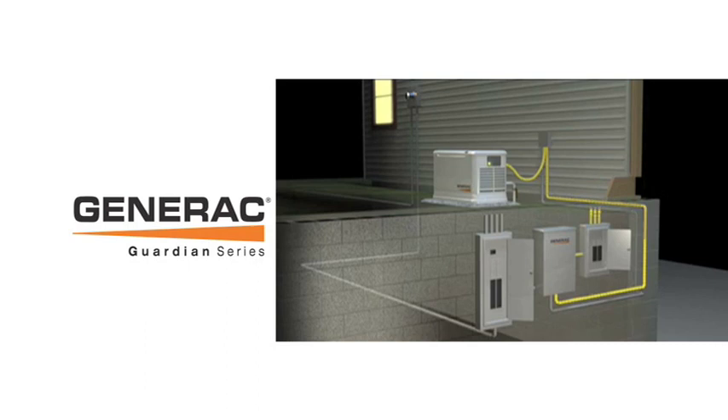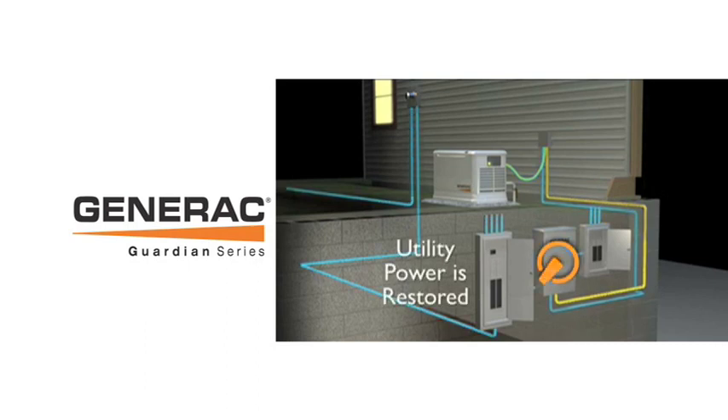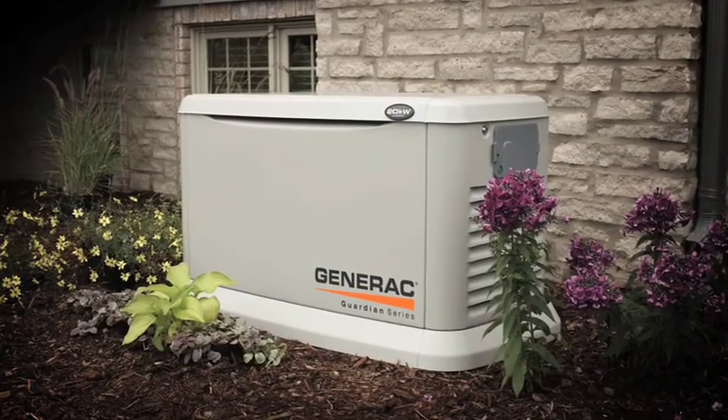Power is restored within seconds. When the utility power is restored, the generator returns to standby mode. You can rest easy knowing your Generac generator will be there when you need it.